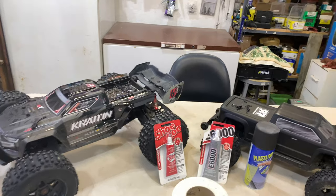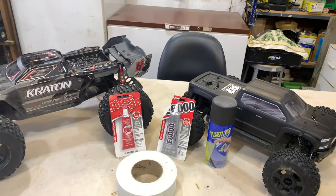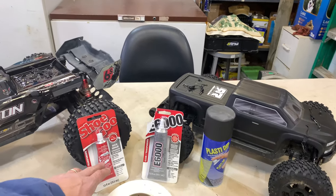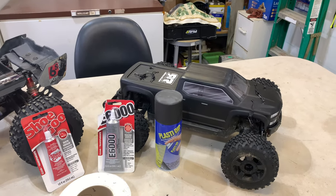Hey guys, it's Sky Basher here. I just want to bring you a quick tip on what I do to my RC bodies once I purchase them. I take either Shoe Goo or E6000 and some drywall tape and line the body.